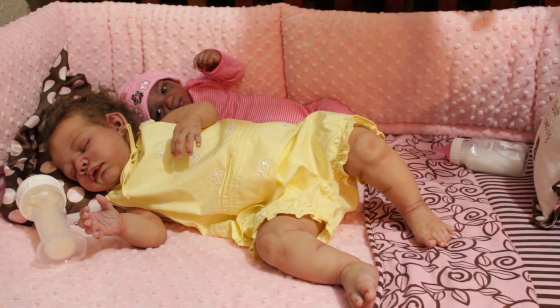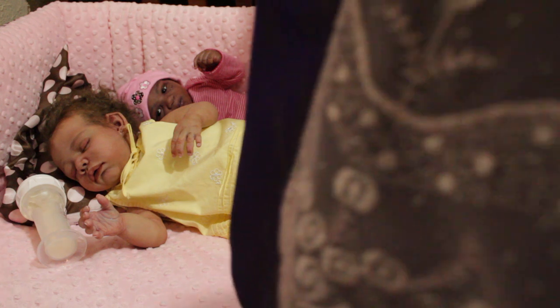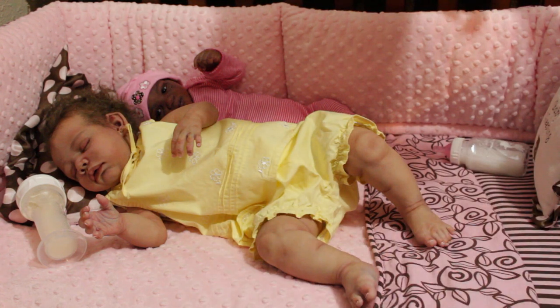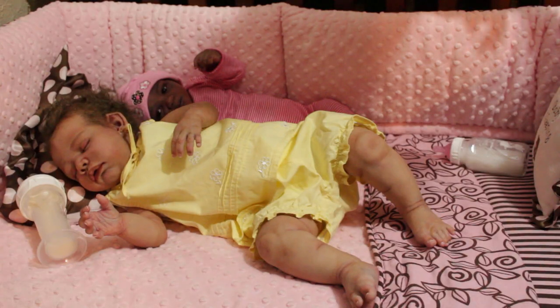Hey guys, I am here with baby Lizzy and Jade — they were supposed to be sleeping, but as you can see Jade is awake. My purpose of coming on today is to show you guys quickly the tote that I have. A lot of people have been asking me to show it. It's a baby tote — let me see which is the best way. I may have to move Lizzy to show you guys. Yeah, I'm gonna have to move Lizzy, give me one moment.